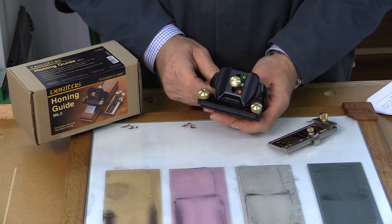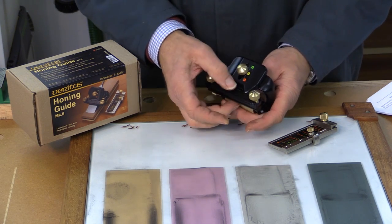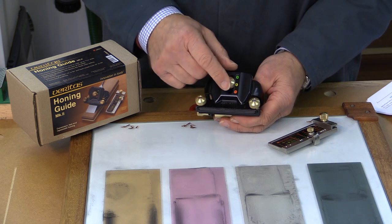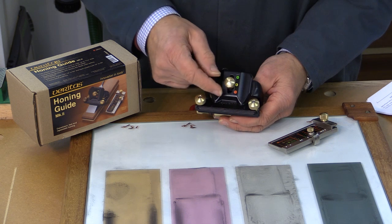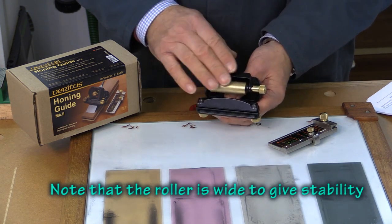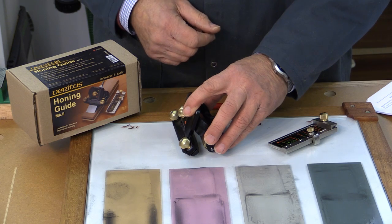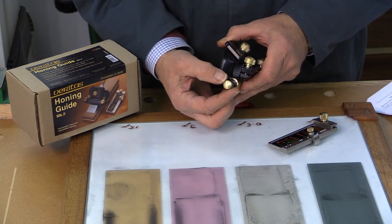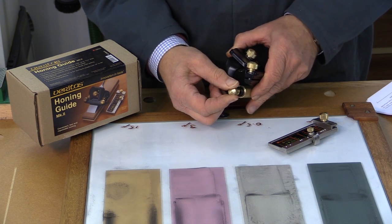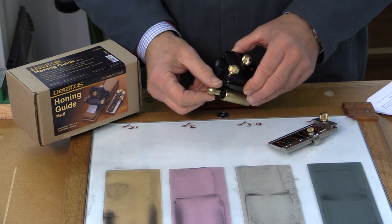The guide itself has these features. There is a clamping plate underneath controlled by two tightening knobs, which is used to clamp the plane blade in place. There is a coarse angle control with three positions — adjusted with this knurled knob — at positions 1, 2, and 3, colour coded red, yellow, and green. Underneath there is a roller that ensures smooth movement of the honing guide across the abrasive surface. On the end of the roller there is a control, normally in the 12 o'clock up position, which you can rotate to make a very fine adjustment to the angle that the guide presents the blade to the abrasive.